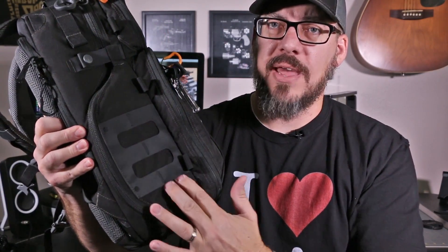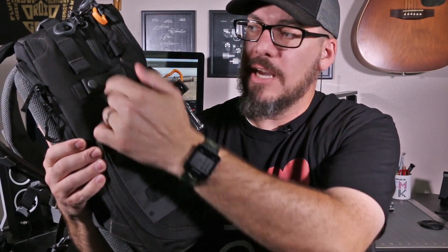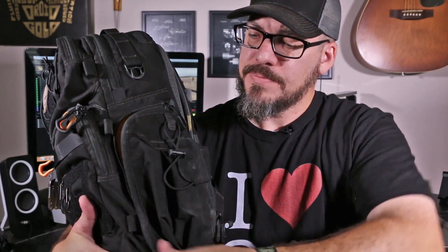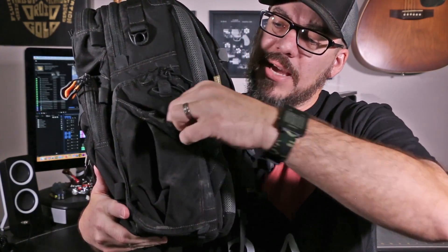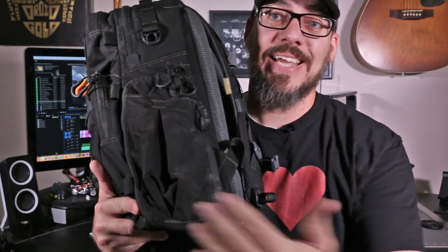We haven't even gotten to the main compartment yet. First, turning around to this side, we've got more Hypalon MOLLE — very slim and flat. This snaps right here to keep the whole thing shut. On the other side, there's one more external pouch that opens wide to keep some more flat items. In addition to that, we've got a big water bottle area that will hold a full Nalgene or just about anything else. You can also zip that shut to make it flat if you don't intend to carry water.